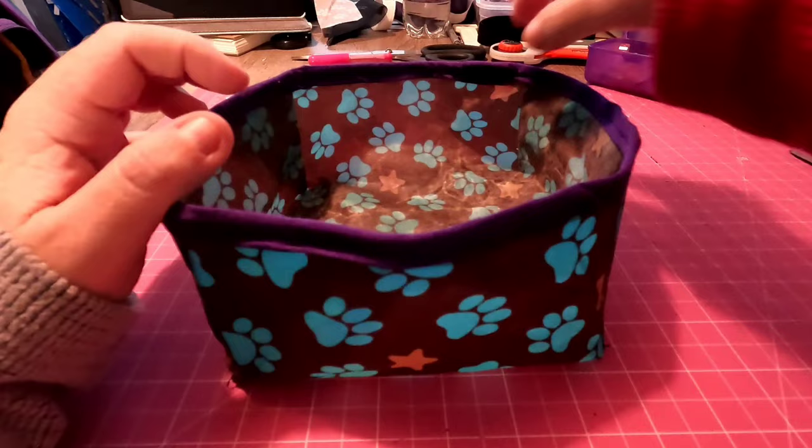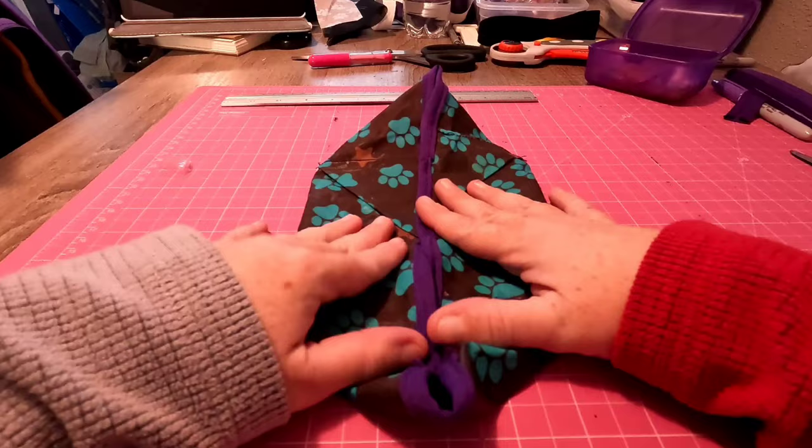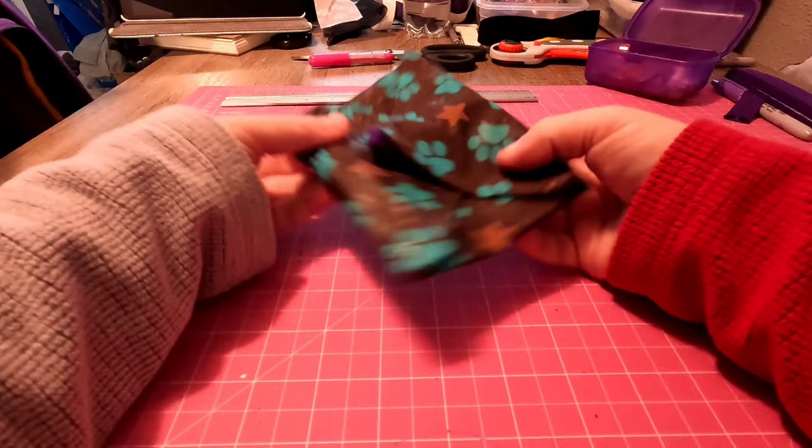So this is the bowl. I have the bias tape around it, and I did a little extra stitching where the bias tape meets. And this is your water bowl. Like I mentioned at the beginning, it is collapsible — you can easily fold it down like this, fold the edges inside, and put it in your backpack.